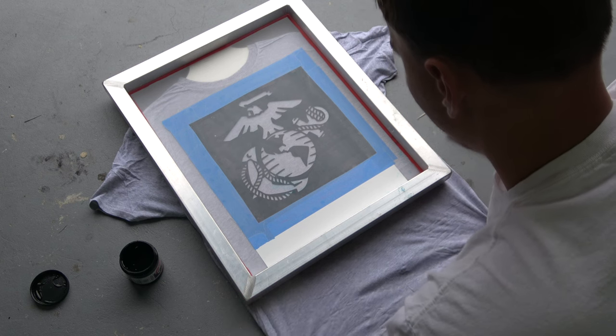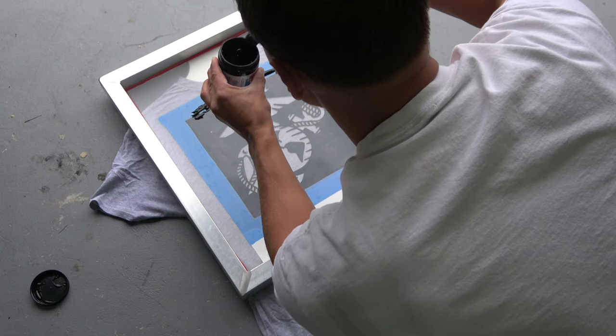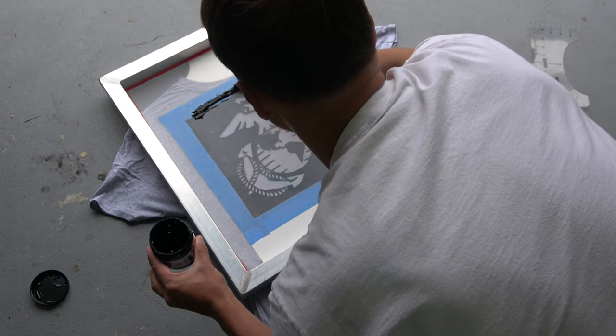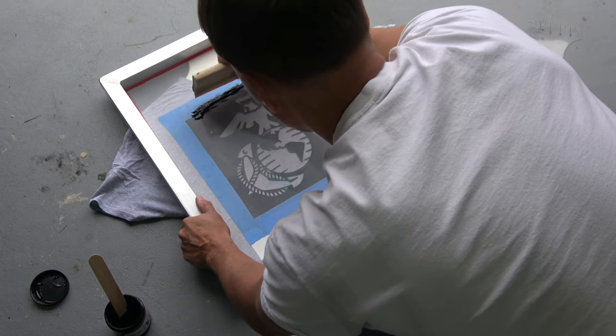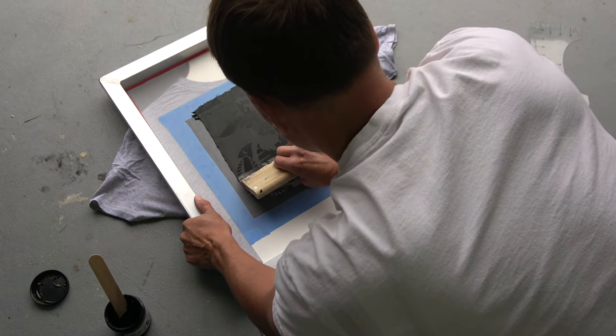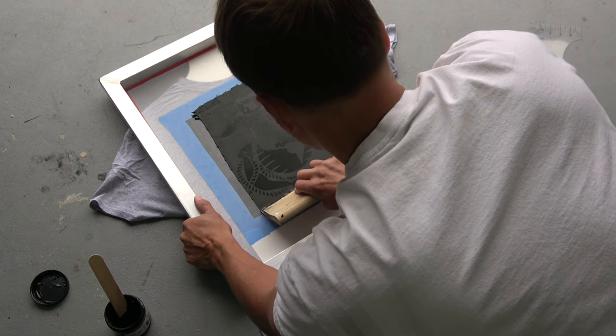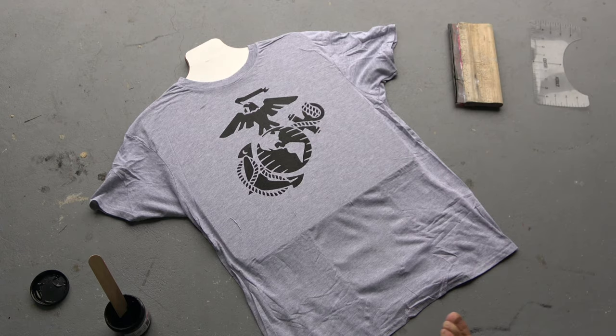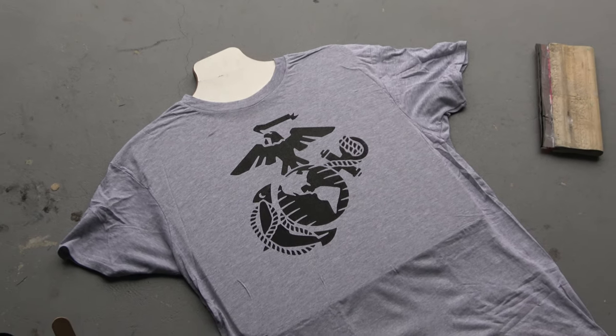Once you got your logo all centered and aligned, go ahead and throw some ink up top. When you're using this screen printing method, make sure you're pulling the ink towards you — don't push it back up, just go one direction. Pull it towards you. You can do this multiple times and make sure your whole logo is covered. Once you got your whole logo covered, go ahead and lift up your screen. There you have it — a beautiful screen printed t-shirt.